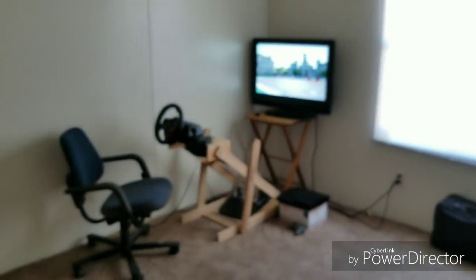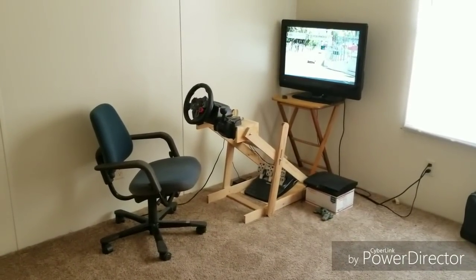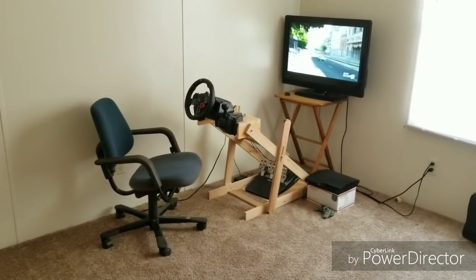We can stop by the spare bedroom real quick and see the setup I have for racing games. I have Gran Turismo 5 loaded up right now — going through that campaign, which is a great game by the way, PlayStation 3 exclusive. I've got the racing wheel set up there as well.